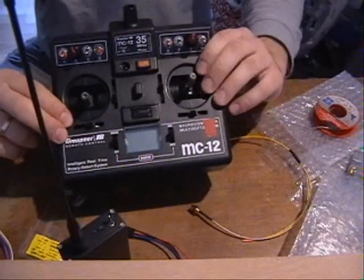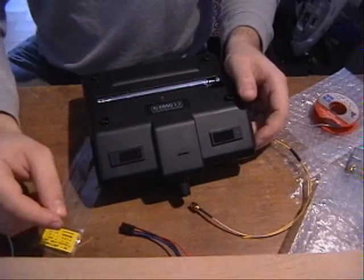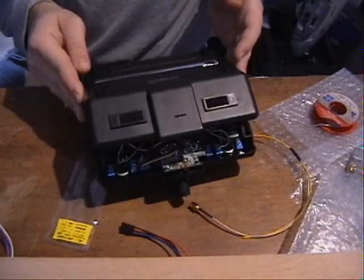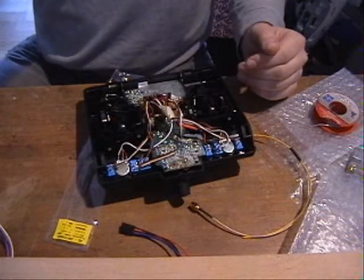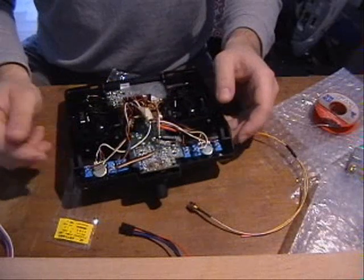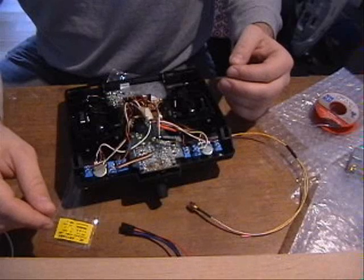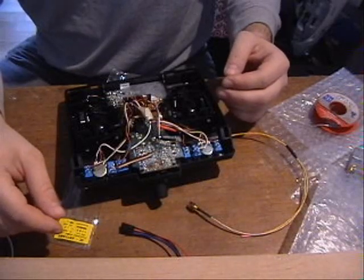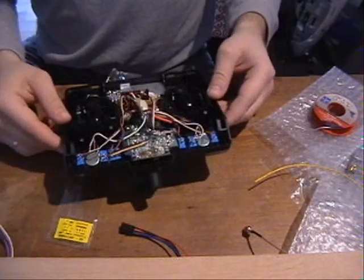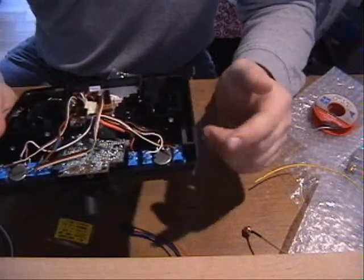All we need to do is get the PPM signal and the power to power up the transmitter module. You need to check inside your transmitter where the ground, positive, and PPM signal points are located. Ground and positive supply the module with power, and the PPM provides the required control signal. This transmitter is PPM by default, but in many other transmitters you have to remember to change the mode to PPM. Many newer transmitters use PCM or QPCM, so that has to be checked before making the first connection. Remember to set up your transmitter in PPM mode.